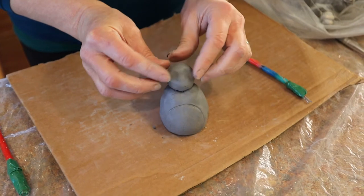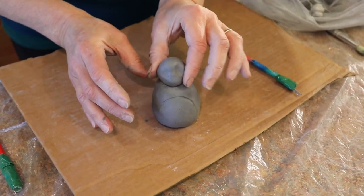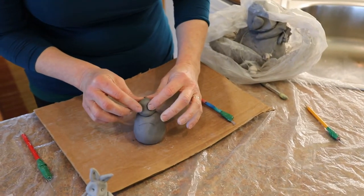And then we'll press this on nice and gently, not distorting it when we press it on. See how I'm kind of nudging it from side to side? That's a good secure attachment. If you can pick it up from the part you just attached, you know you've attached it well.